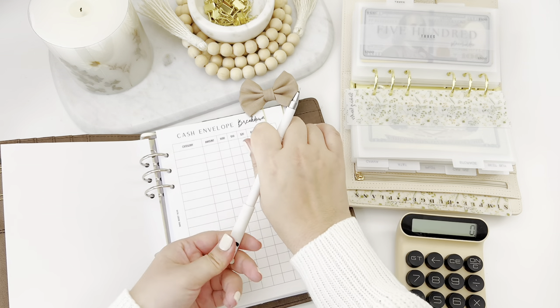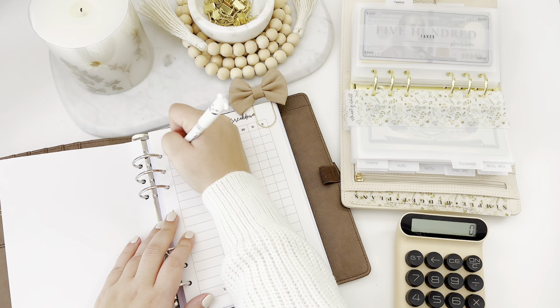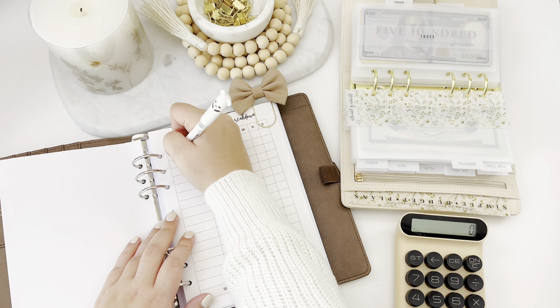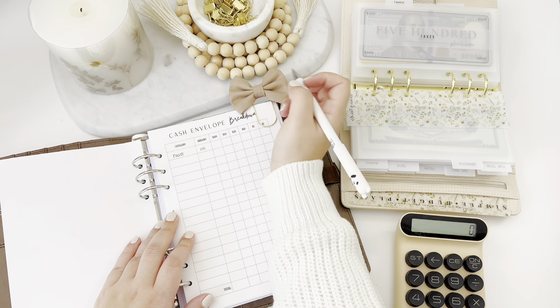Let's start with my first one, which is going to be taxes. I usually always take out for this envelope because my goal amount is so high, so I'm gonna do $100.